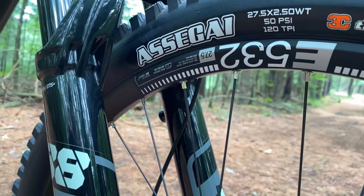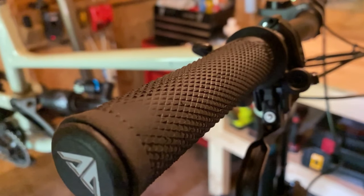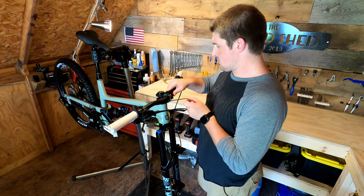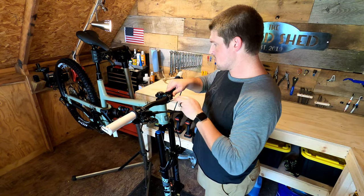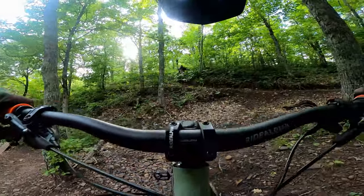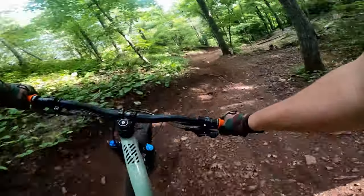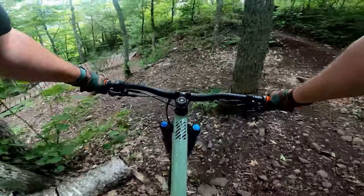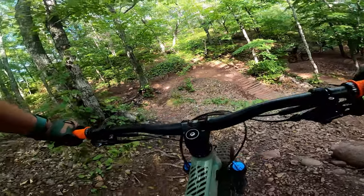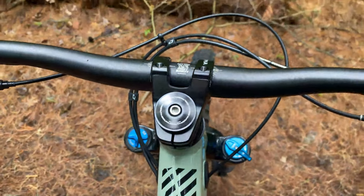Outside of the big things like suspension, wheelset, and drivetrain, some of the smaller components like the stem, grips, and handlebars are Common Soul's in-house brand, Ride Alpha. A lot of bike companies do this and that's perfectly fine — I'm really happy with most of them. But the stem has given me a few issues. It doesn't like to grab onto the steer tube very well. Several times I've found that my bars are misaligned from my front wheel even when properly torqued, and when slightly over-tightened the wheel folded during an endo turn, resulting in me going over the bars. I really like the look and length of the stem, so I'm hoping to find a way to make it work.